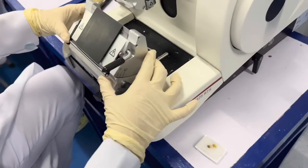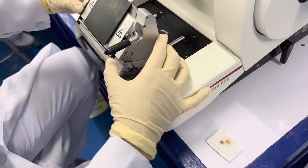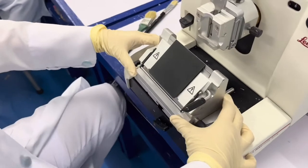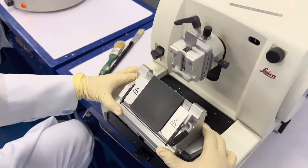Adjust the blade angle holder at 5 degrees. Make sure to lock it by turning the lever away from you. Adjust the blade holder base and position it at the center, and do not forget to lock it.